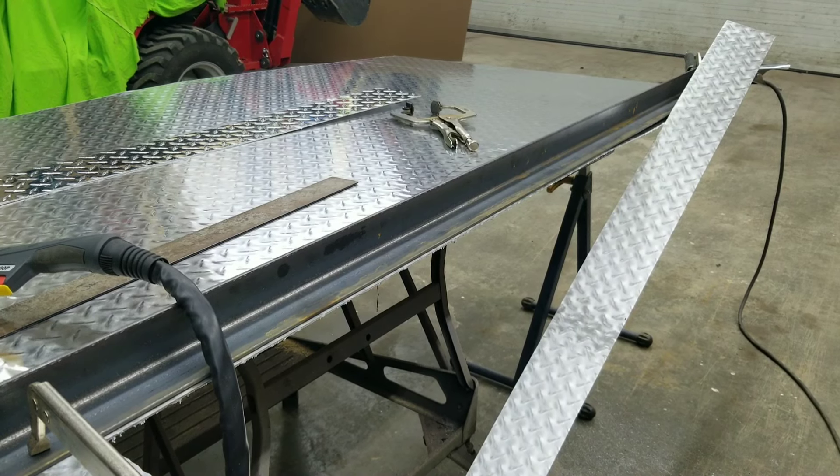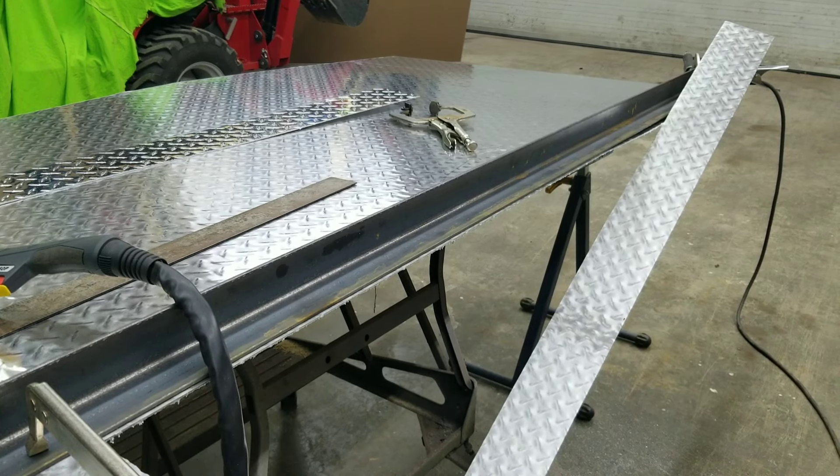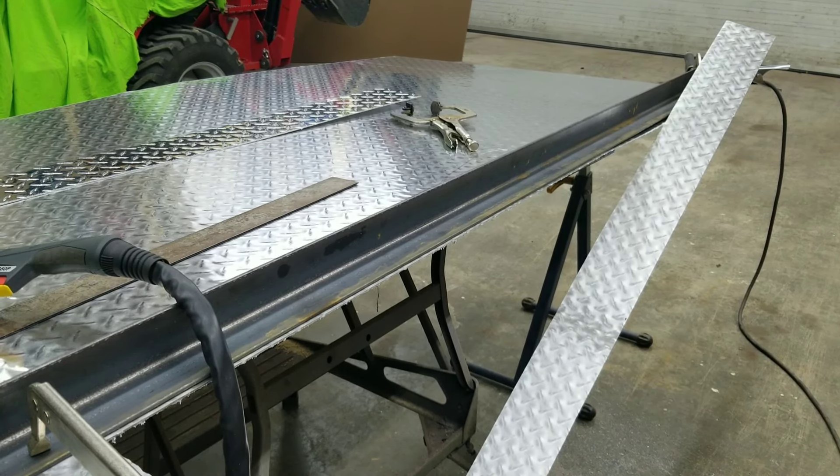Hope this helps somebody. If you're trying to figure out how to cut large sheets of aluminum, it works fantastic. If you like the video, please like it and subscribe. Thanks a lot.